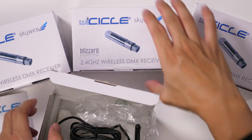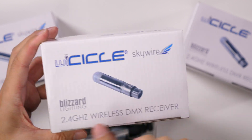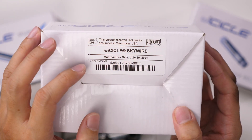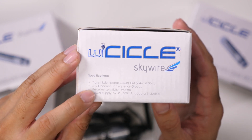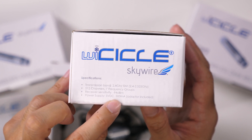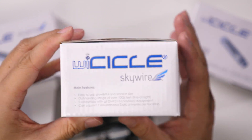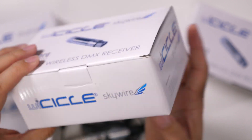Let's take a look at the receiver. This is the Icicle 2.4 gigahertz receiver. This was manufactured in July of 2021 and uses the same frequency band. Receiver sensitivity is negative 94 dBm, with the same power requirements — adapter is included, made in China. Easy to use, range of a thousand feet, seven simultaneous DMX universes per location.